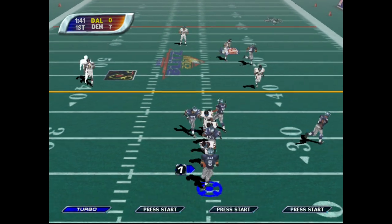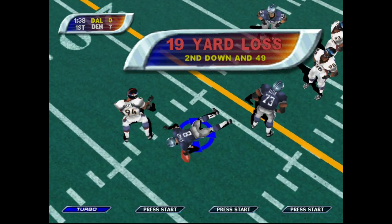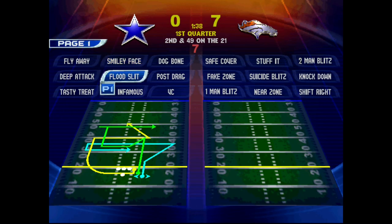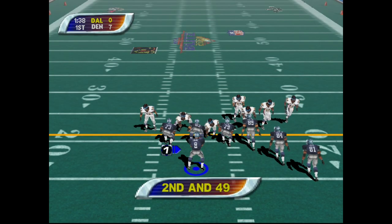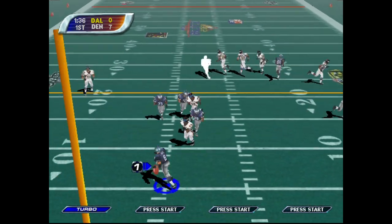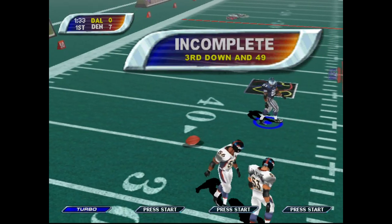Big shout out to RetroFlag for sending these out to me — it is greatly appreciated. I can only speak for myself when I say I absolutely love these cases, but I think the general consensus within the community is that they do too. Thank you guys so very much for watching, and I will talk to you guys again real soon.